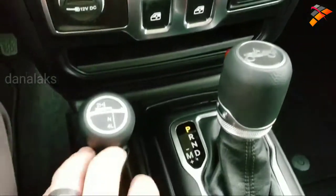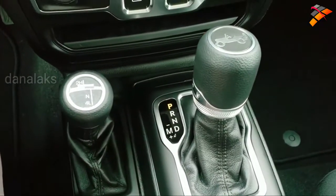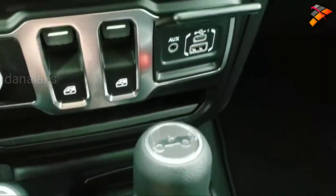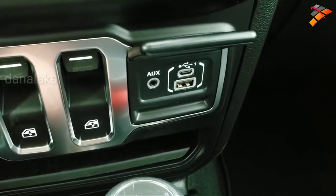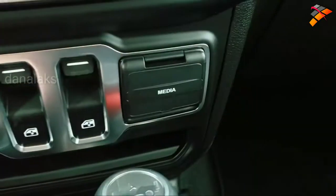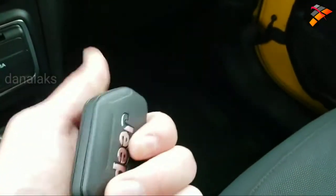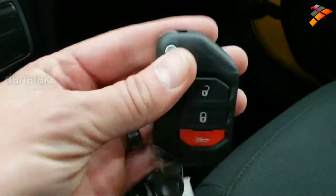Power windows, your 4x4 shifter right there, your 8-speed automatic transmission, and your media hub right here. You get a USB-C and a USB jack as well. Here's the key fob — I really like the key fobs. They're heavy duty, and you'll be able to find it in your pocket nice and easy.